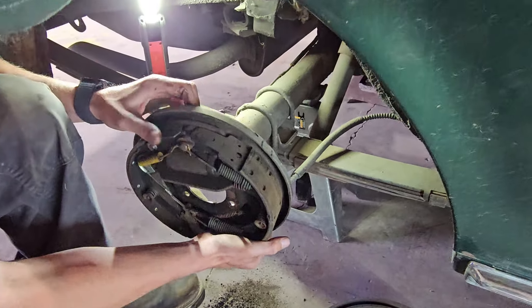We're going to pop our grease caps off of the front — just a little pry bar or screwdriver, whatever you have. Then there's a cotter pin in here that you need to bend and get out of the way, along with a nut retainer. Then pull our nut that holds the bearing in place. This one was pretty loose, so it's a good thing we're doing this. Then we'll pop the whole drum off with the bearing.